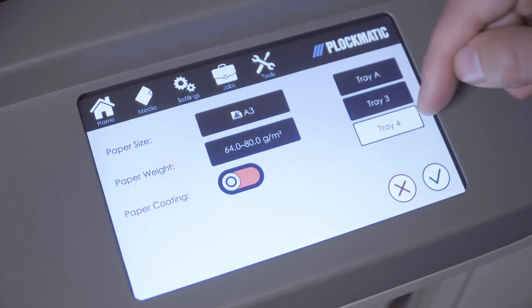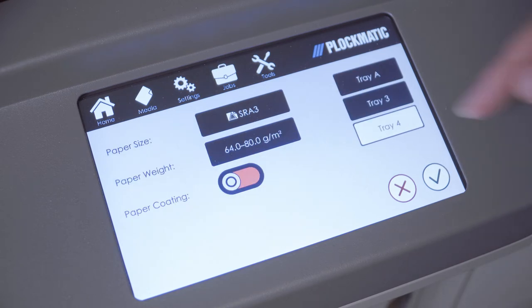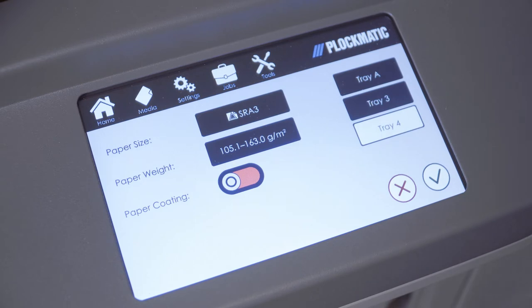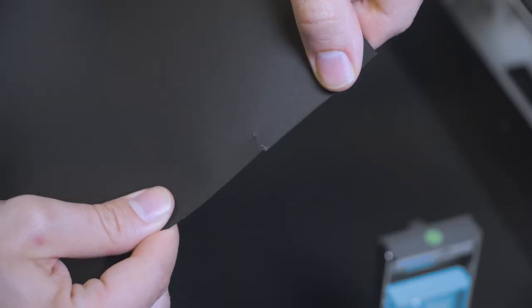Third, if necessary, repeat the procedure to set up the lower tray. The LCD 3500 can also be set up to feed black media. Note that this means actual black paper and not white paper with 100% dark toner coverage so it appears to be mostly black. This setting shall only be used when the paper itself is black.